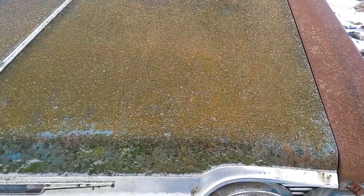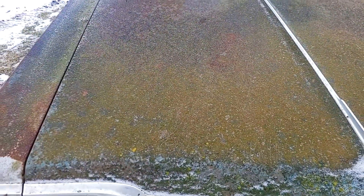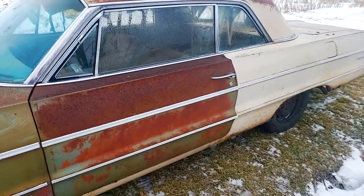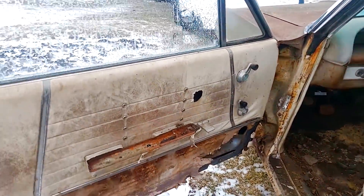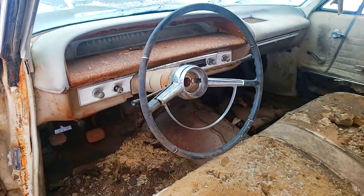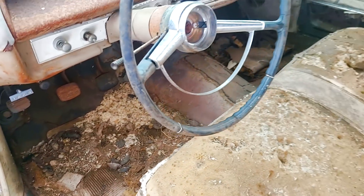As you see here, all the algae and the 30 years of dirt and grime just sitting on this car, so hopefully it will clean up fairly nice. Door panels are there but they're pretty rough and really dirty. Dash is a padded dash car, kind of a neat option, and there's all kinds of mess in there.